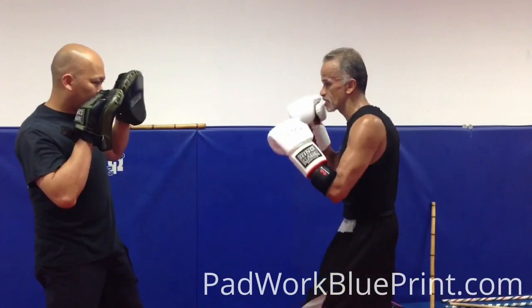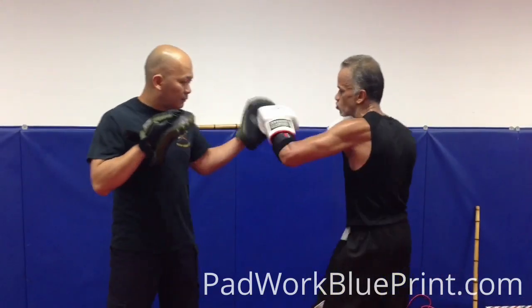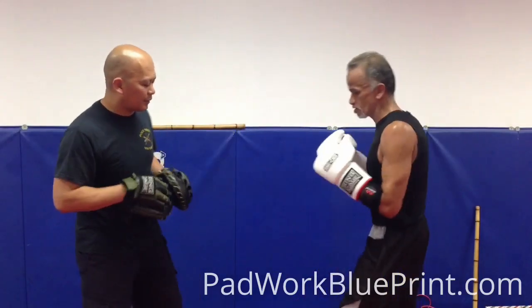Today we're going to do just a quick speed combo — a seven punch drill. We're going to start off with jab, right cross, left hook, right uppercut, left hook, right cross, left uppercut.